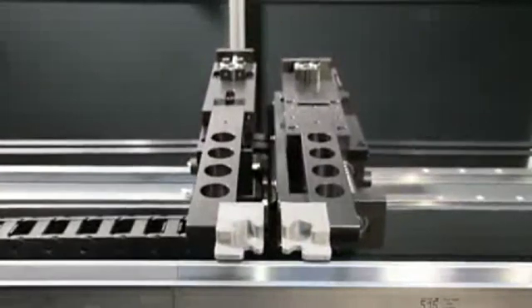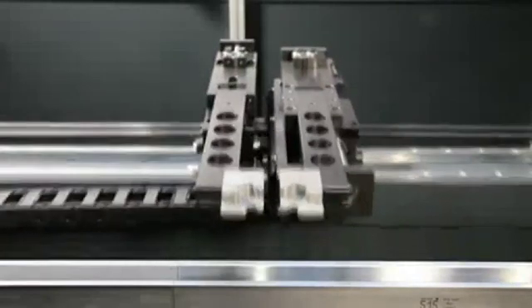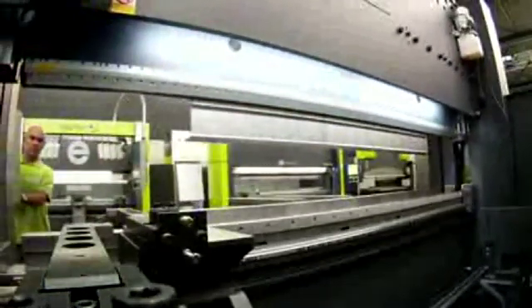As from 150 tons, the back gauge is a heavier construction and it comes as standard with a programmable x-axis. An r-axis, z1, z2 axis, a delta x-axis, or a complete 3D back gauge are optional.